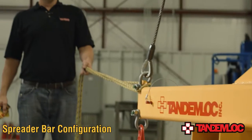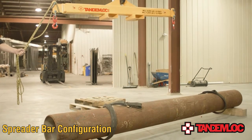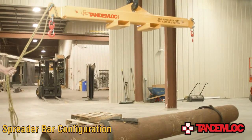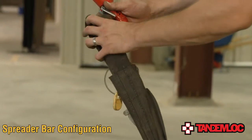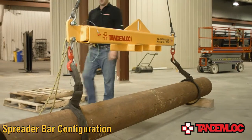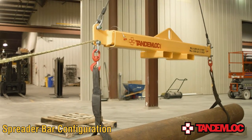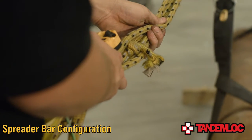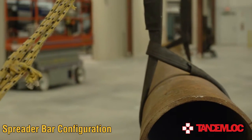Before attaching the load to the spreader, you'll need to measure the load to be lifted, ensuring that the weight of the load is evenly distributed underneath the spreader. Once you have located the proper lifting points of your load, attach the straps to the swivel hooks on each end of the spreader. After the load has been secured to the spreader, verify that the load's weight is balanced by slowly lifting it with the crane. If the load's weight is evenly distributed, you are now able to move the load to wherever you need to relocate it.